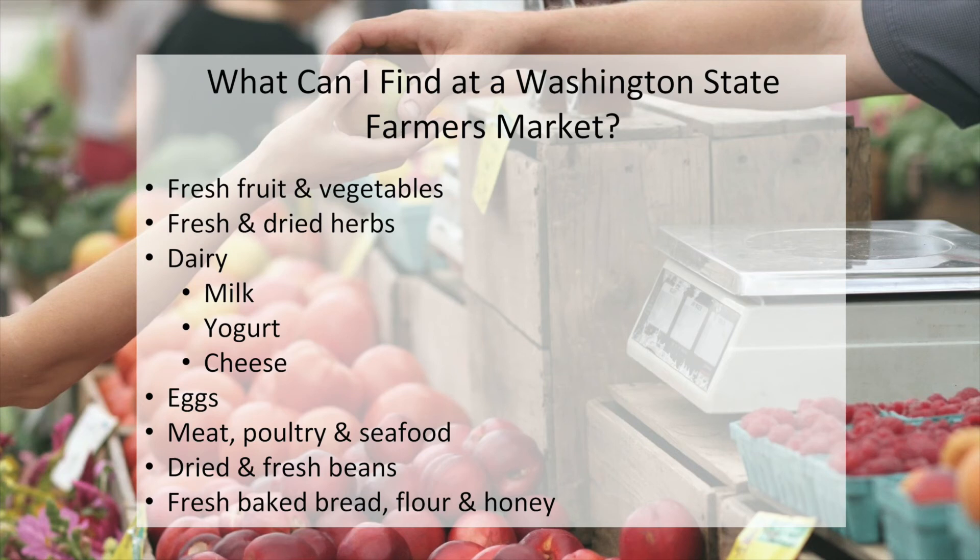Now that we've made a delicious dish with ingredients from the farmer's market, let's learn a bit more about what ingredients we can find at a Washington State farmer's market. You probably already know you can find fresh fruits, vegetables, and herbs, but did you know you can also find local dairy such as cheese, milk, and yogurt? Many farmers selling dairy will give you samples so you can taste before you buy. You can also find many different protein options: eggs, meat, poultry, seafood, and even fresh and dried beans depending on the time of year. You may also find staples like fresh bread, flour, and honey. What else have you found at your market?